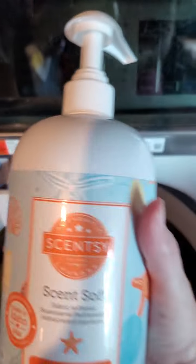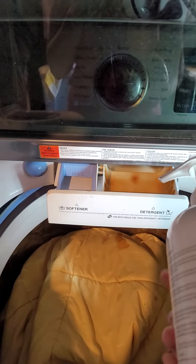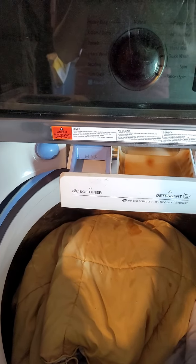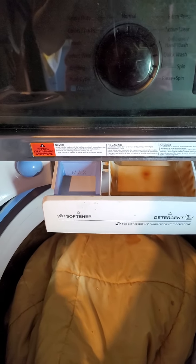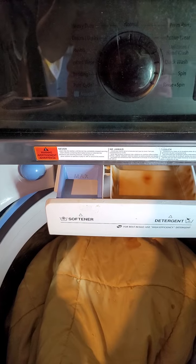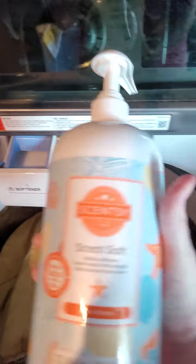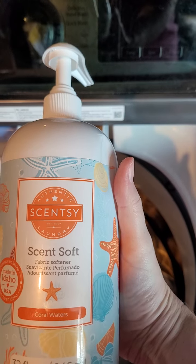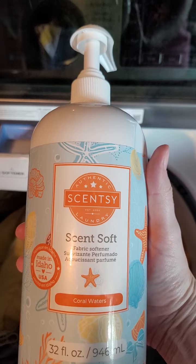Next up we have Scent Soft — this is a fabric softener. I don't use fabric softener with our clothing typically, but I do use it for sheets and towels. It says five pumps small, six pumps medium, or seven pumps large — so I'll do about six on this one. The description: simply add it to your wash to reduce static and keep laundry luxuriously soft. Approximately 25 medium loads.